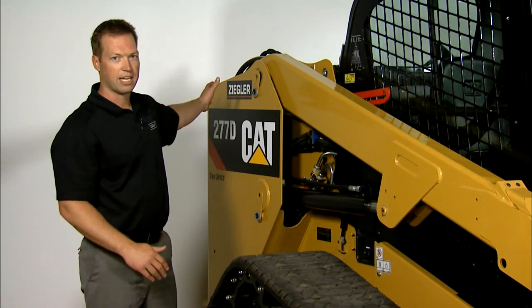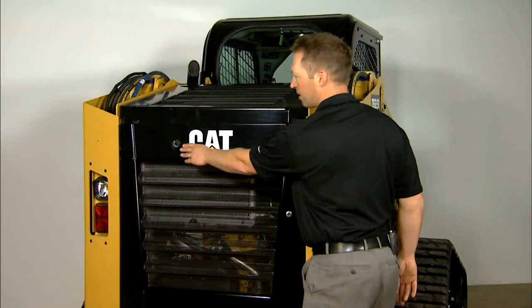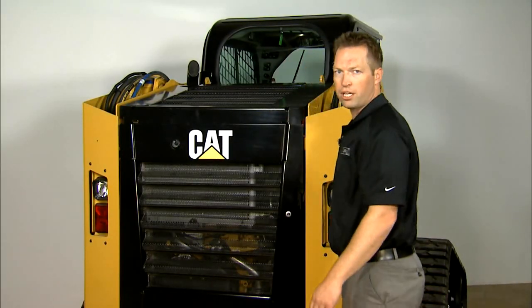Now we're going to transition to the back of the machine. On the outside, you've got your backup camera — you just want to check to make sure you've got a good clean surface.